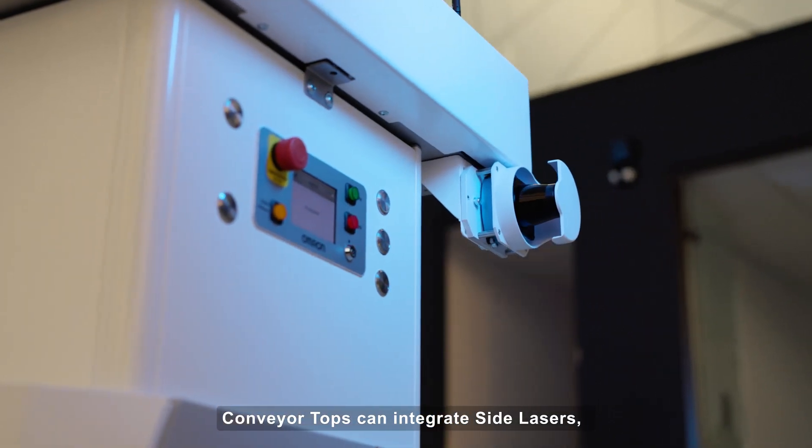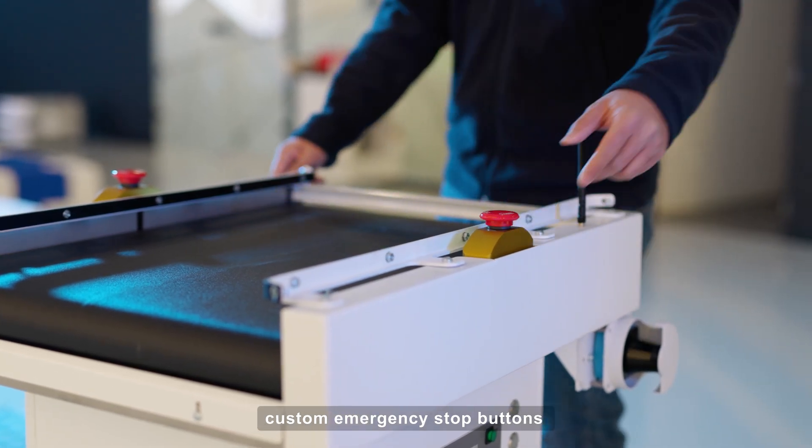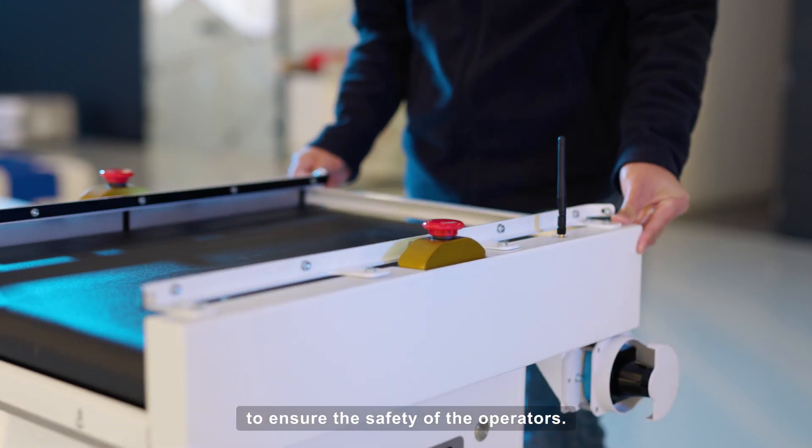Conveyor tops can integrate side lasers, custom emergency stop buttons, and an overall safe design to ensure the safety of the operators.